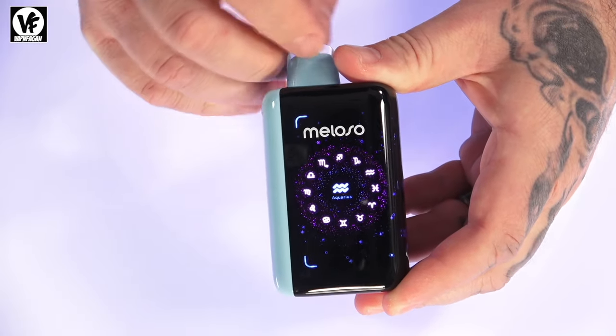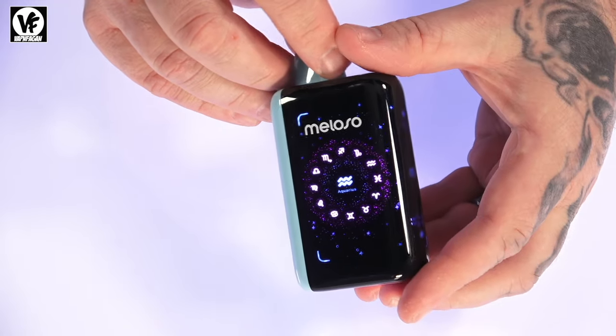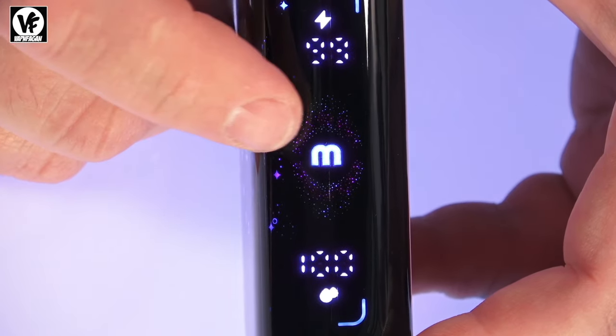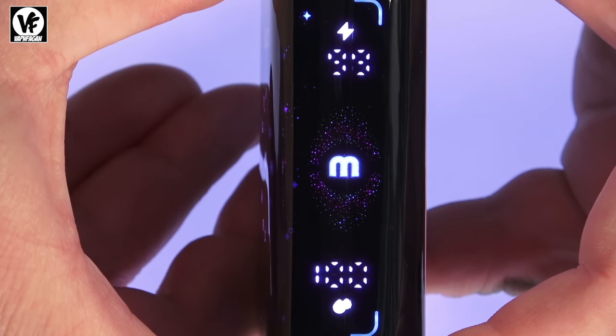It has a 5.8-inch dual curved screen — the screen starts here, wraps around through the side. If you hit the switch on the bottom to power it on, you'll see that the screen kind of wraps around and has a zodiac-themed design. On the screen you get your battery indicator, juice indicator, and the current mode.